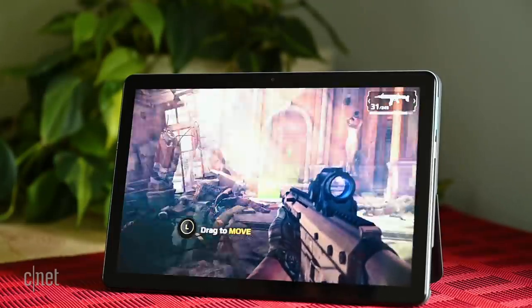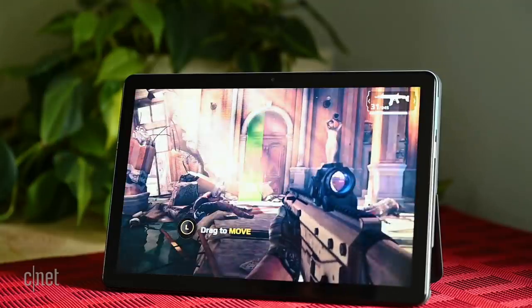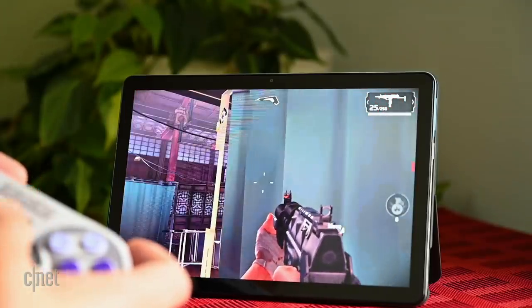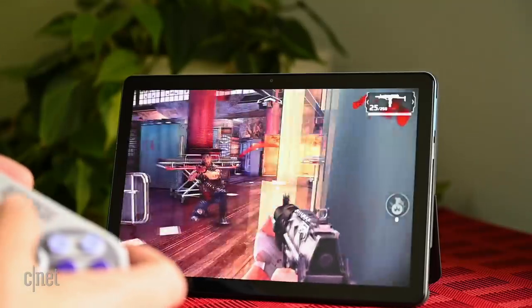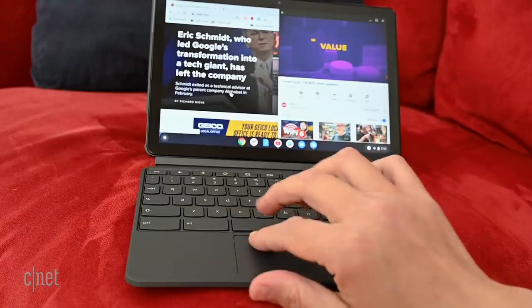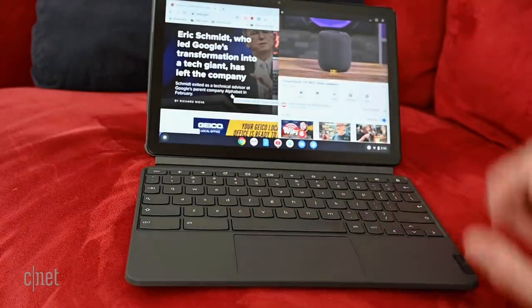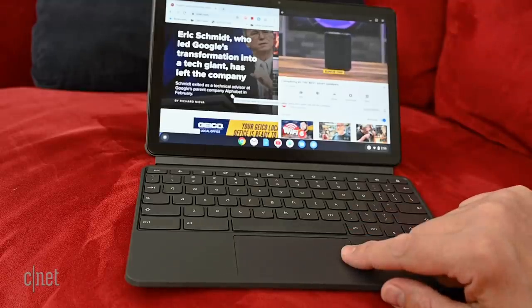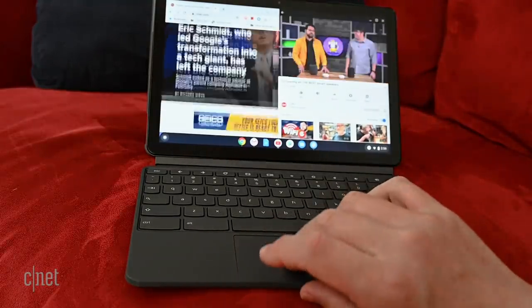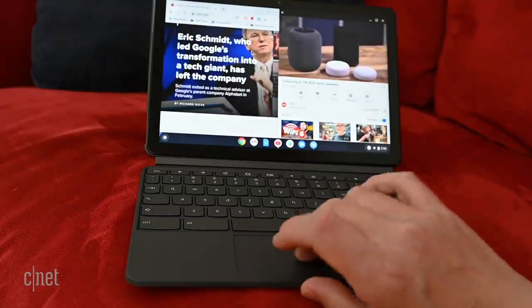Gaming was fine on it too. Since you have access to the Google Play Store, I stuck to Android games for testing, but the Duet can also be paired with a Google Stadia controller and service. Between the removable keyboard and kickstand, the Duet is easy to set up for gaming with a Bluetooth controller, and it's small and light enough to play handheld as well. Battery life seems to be in the ballpark of what Lenovo is promising, which is up to 10 hours. Based on my usage I could see it easily getting up to 8 hours, but that's all going to depend on your screen brightness and whatever it is you're doing.